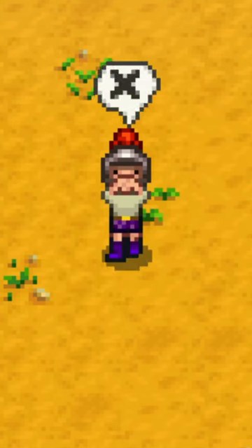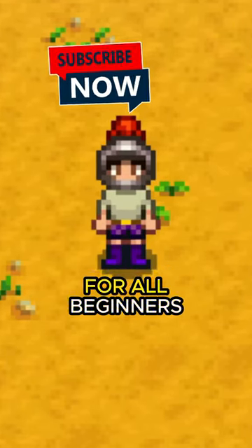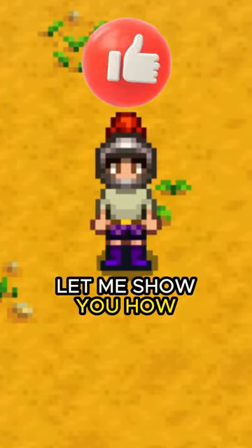How do I attach this bait? Might be common sense to some, but attaching bait to a fishing rod is a difficult task for all beginners. But here we go, let me show you how.